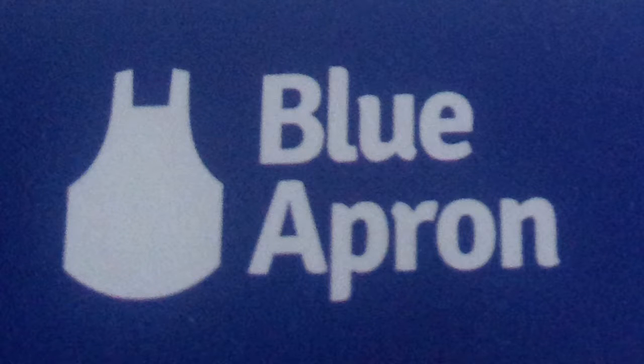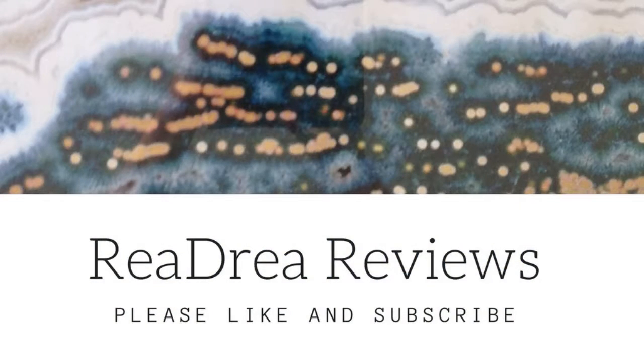We're going to be cooking with Blue Apron this week. This is Raya with Raya Drea Reviews, and this is my review of our first meal with Blue Apron.